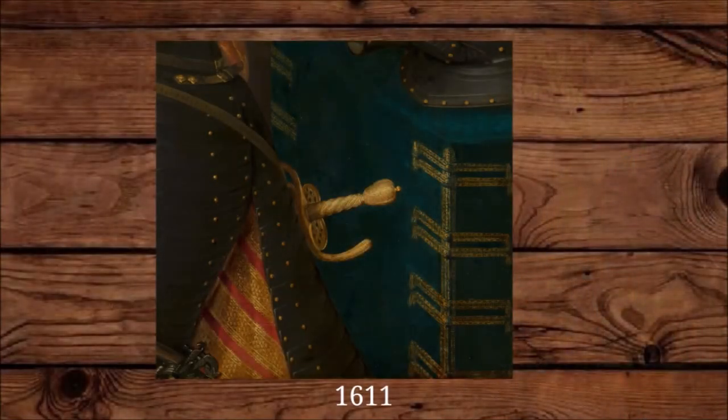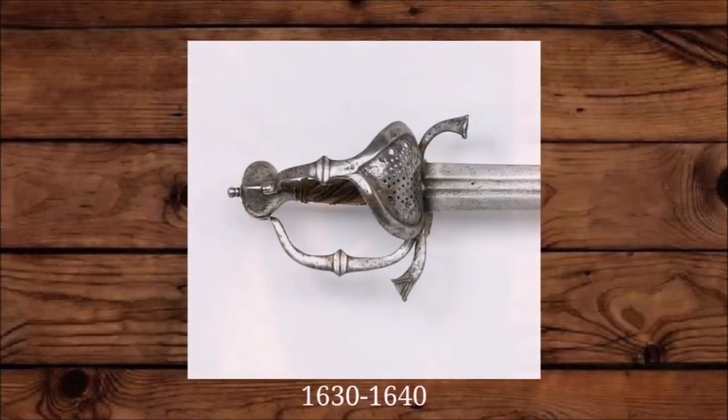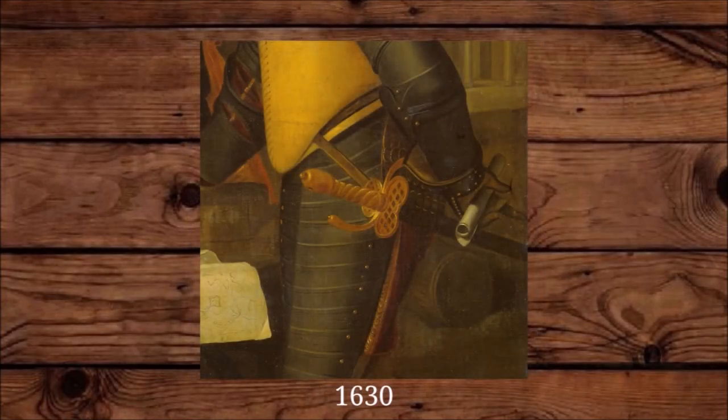From about 1610, a new sword design starts appearing that historians categorize as the evolution of the earlier field swords. They have a relatively simple hilt and are straight-bladed and double-edged. They have some elements we later see on balloon hilts, like perforated plates on the sides of the guard. They can have side rings, plates, perforated plates, thumb rings, and knuckle bows. These swords were used far into the 17th century by both cavalry and infantry.